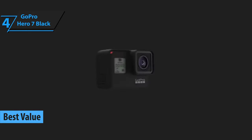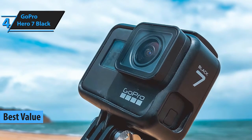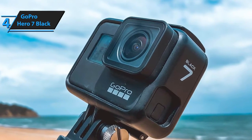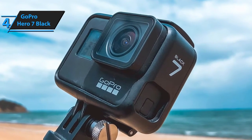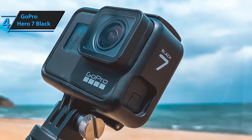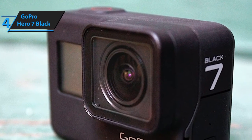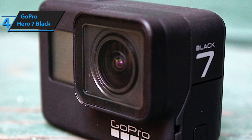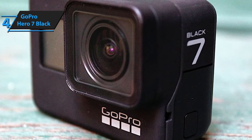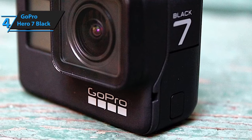Our second pick is traditionally our top value pick, meaning that if you want to get the biggest bang for your buck, you might want to take this model into consideration. It comes laden with numerous highly versatile features and packs a rugged, waterproof design that will allow you to use it in practically any situation or environment. Although it's not the best 4K action camera per se, it's actually a model that has laid the foundation stones upon which our top pick, GoPro Hero 8, was built on.